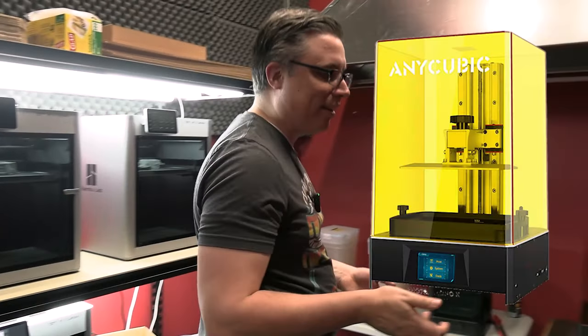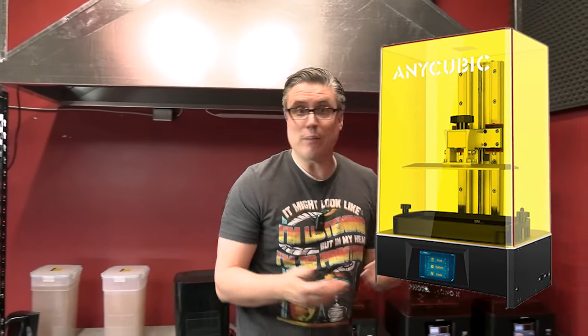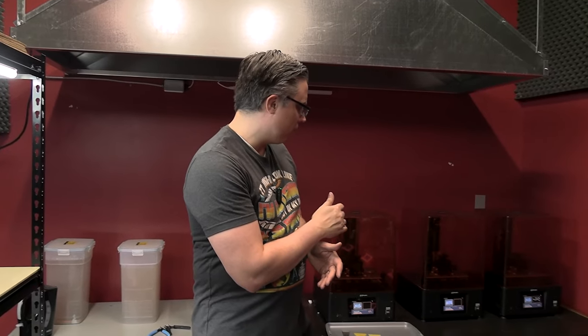Other resin printers I might recommend: the one I started with was the Anycubic Photon Mono X. That one works fine — it's a lot cheaper and it'll get you started, but you're not going to get the same quality as the Frozen Sonic Mighty 8K. I've also worked with the Formlabs — we acquired one about a year ago, it's about a three or four thousand dollar printer. While the quality was really good, it was a pain to work with because everything is proprietary, so if there were any problems you couldn't fix it yourself. You had to send in parts and get them back, and sometimes the parts were just as expensive as some of these other printers. Not really worth the extra work.